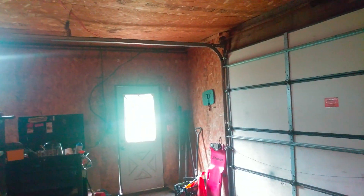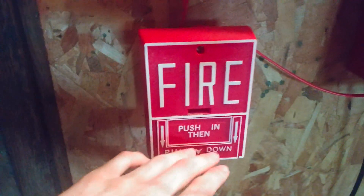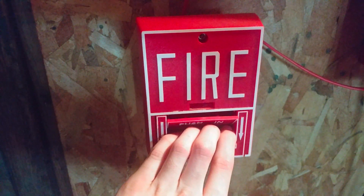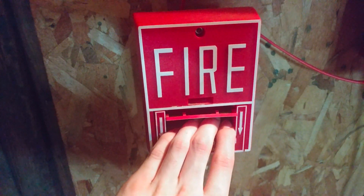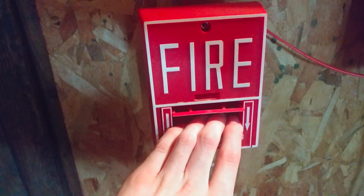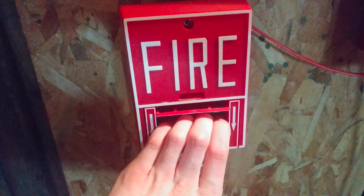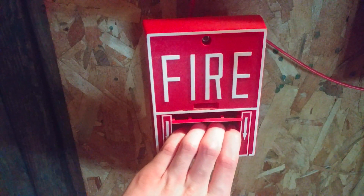That was pretty much the overview of all the devices on the system. I guess without further ado, let's get on with the activation. We'll start things off with the Firelight BG-10 over here by the panel. A few things to mention: if you do have epilepsy, please do not watch. And please do not pull fire alarms in public buildings or with life safety equipment. I'm not responsible for actions if you choose to do so. Alright, three, two, one.